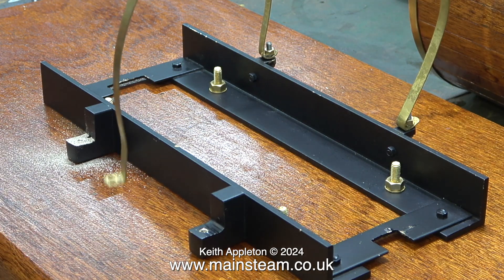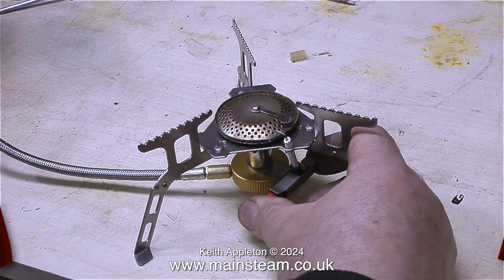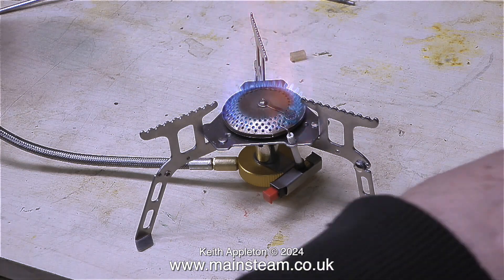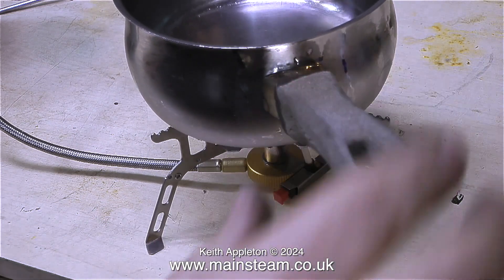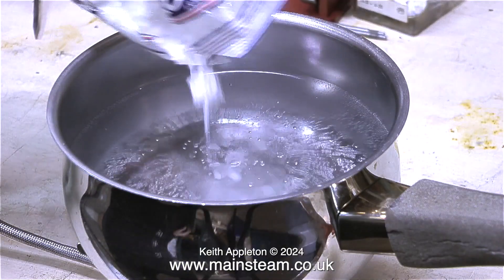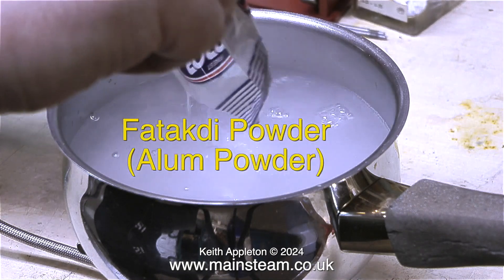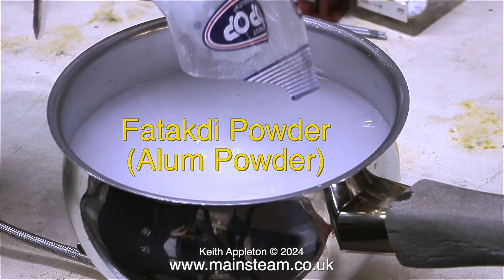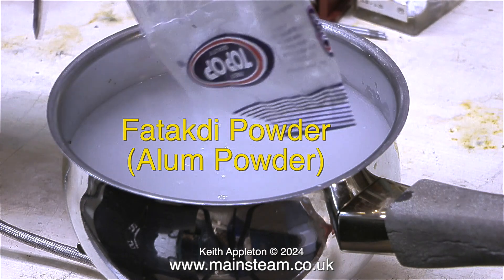Here's an interesting clip from a video I made a while back — this is how I removed a broken tap from a hole in a piece of brass. It's not witchcraft, it's just chemistry. I bought a small gas appliance via eBay, originally thinking it would be useful for steaming vertical boilers. I'm using alum powder — also known as potassium alum — which John at the steam workshop told me is very good at removing steel parts from non-ferrous metals.